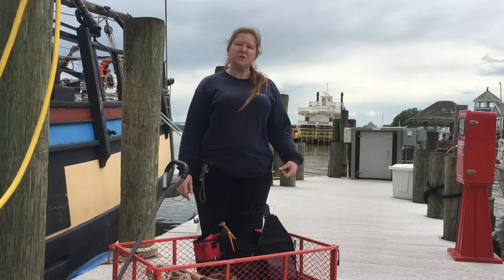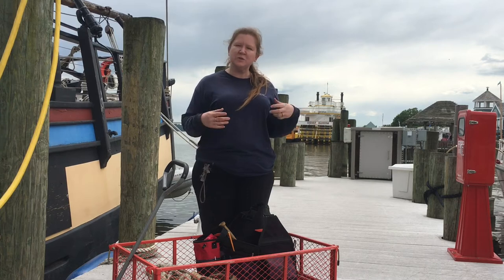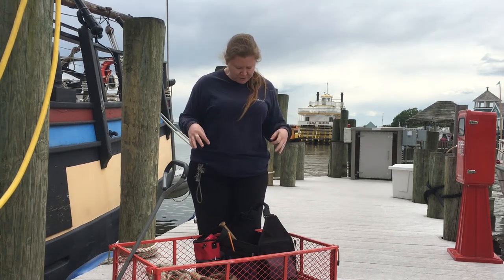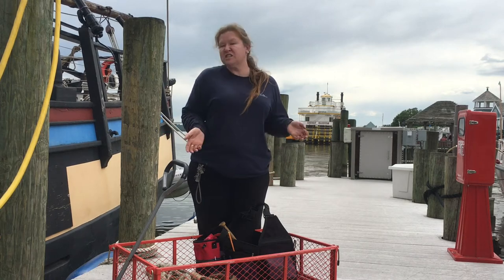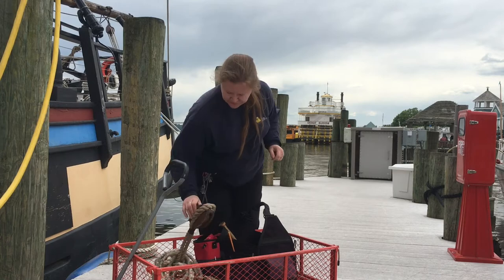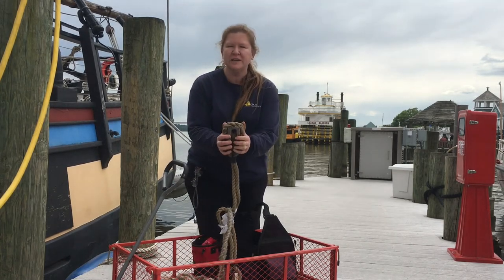Hi folks, today we're going to go through a rigger's tool bag and see some of the tools we use to work on a traditionally rigged boat. We borrowed a bag from my friend Holly, and we're just going to see what's in it.